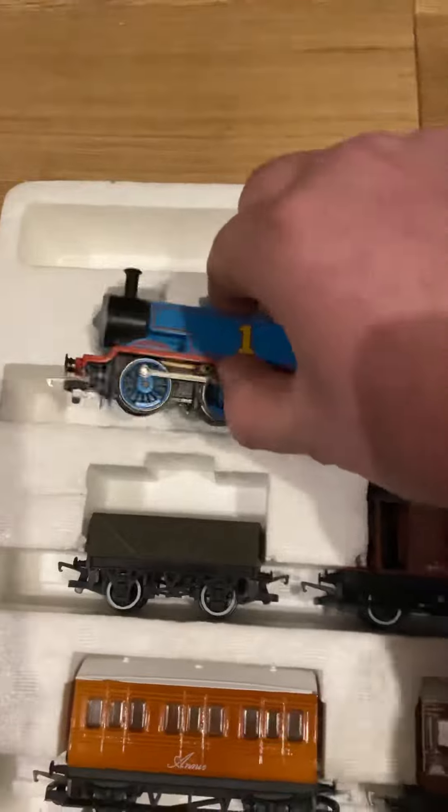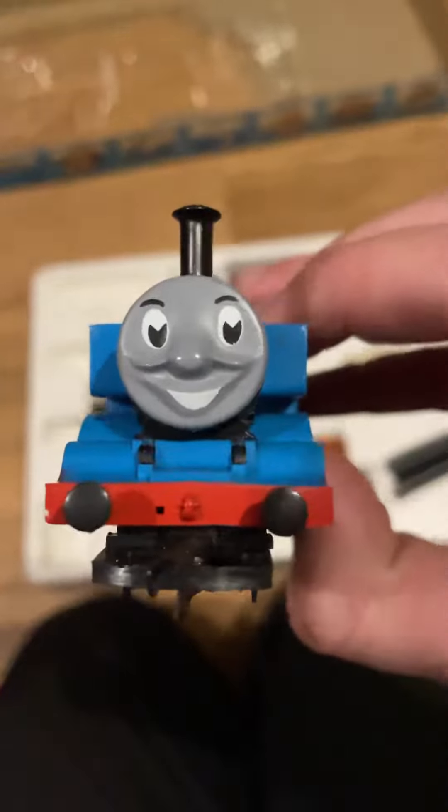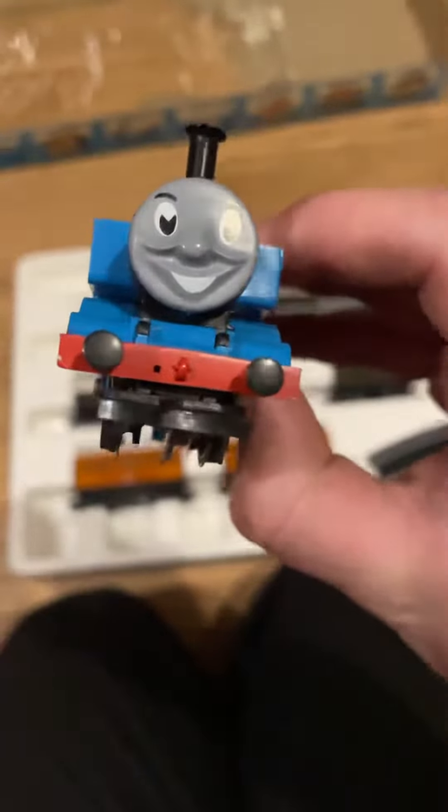Jesus christ, look at that face — now that is a face even a mother couldn't love. Well, I'll get this sorted. I'm going to take it apart and service it. Apparently it is really quite old, but it does work according to the person I bought it off, so hopefully we can see that evil face running on the layout. Thanks for watching.